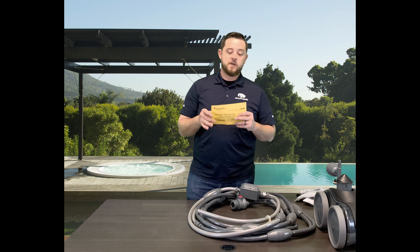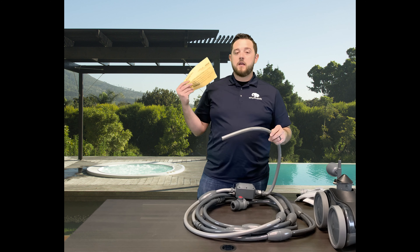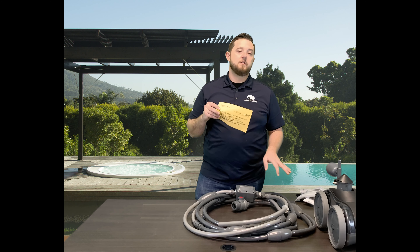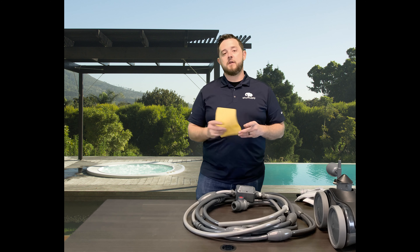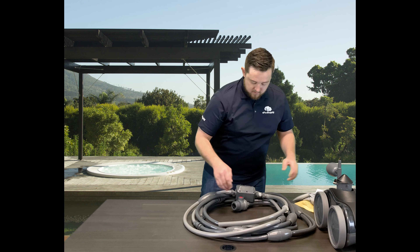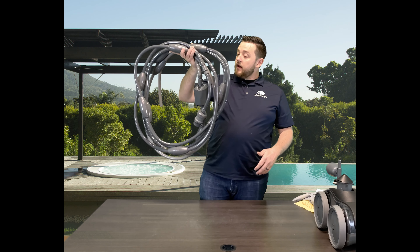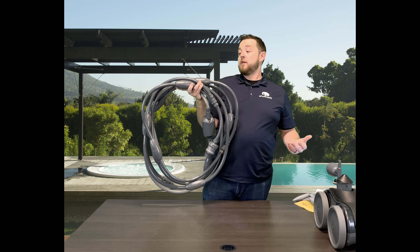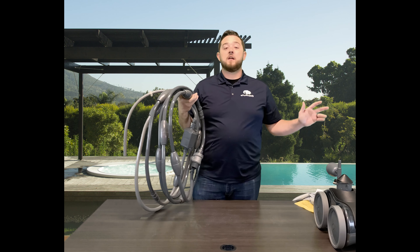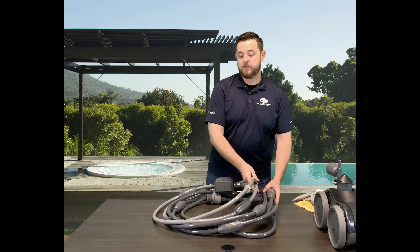They do put it in there where they talk about the installation of your feed hose. They tell you that you will need to cut the feed hose, so make sure you read this and follow the instructions in your user manual. They walk you through it step by step on what you need to do to get everything hooked up correctly. There's plenty of hose here for a very large pool.